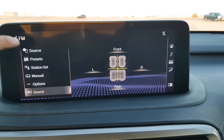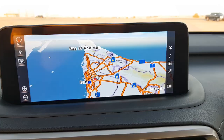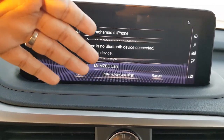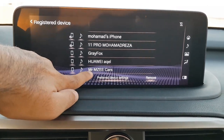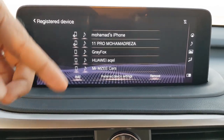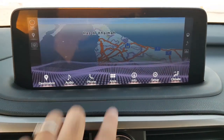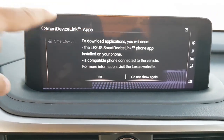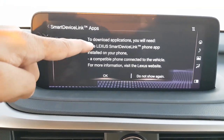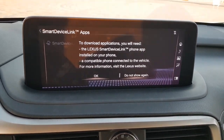Going to the phone menu, you can use connectivity options when your phone is connected — you can make calls, access contacts, and see messages from this screen. Under the apps menu, there is a shortcut for the Lexus Smart Link app, and there is also Apple CarPlay and Android Auto available, giving you multiple ways to connect your device to this system.